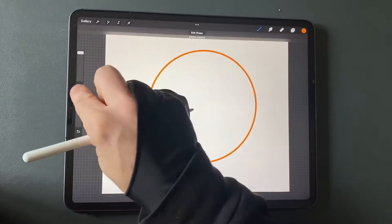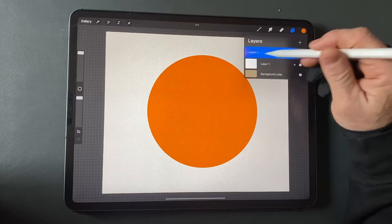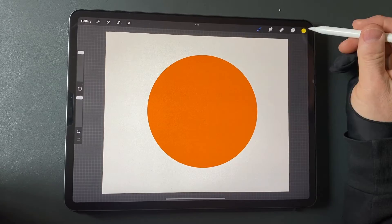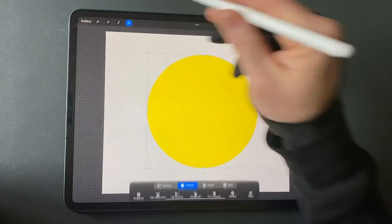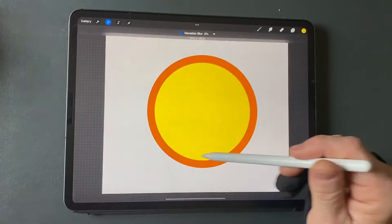Draw a circle and fill it with an orange color. Duplicate the layer and fill it with a yellow color. Make it a bit smaller than the orange circle, then blur it.